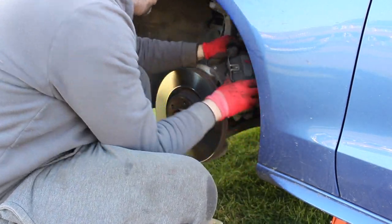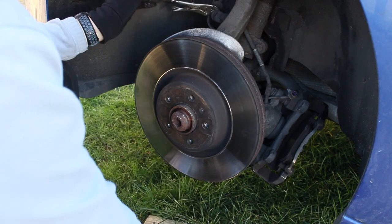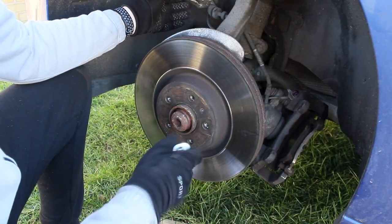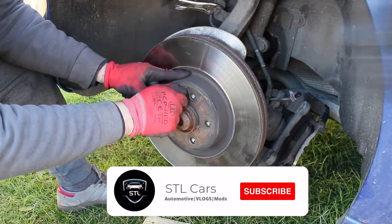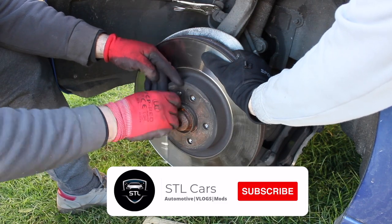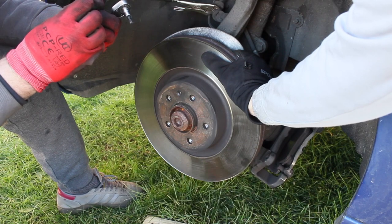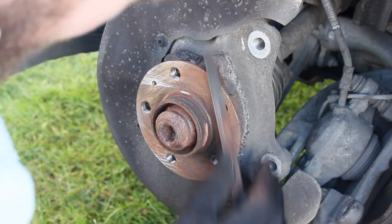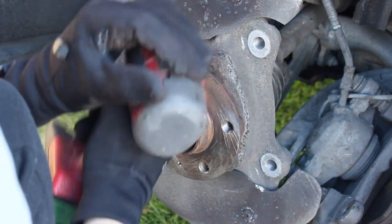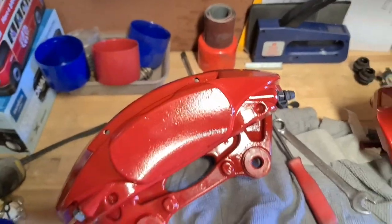We removed the old caliper off the car and then clamped the old brake line. We then went to remove the disc - we had to hammer in a bigger size socket here because the nub started to thread, but we managed to get that off with no real issues. Once done, I went on to filing the hub, just to make sure we got a nice smooth finish so that when we put the new disc on it would be nice and flush.